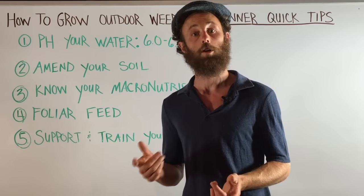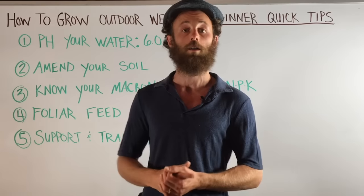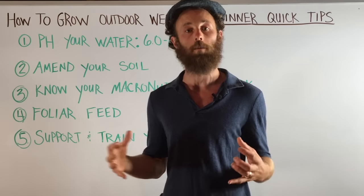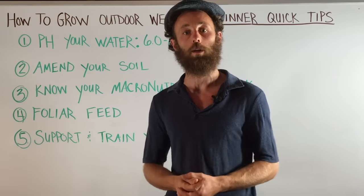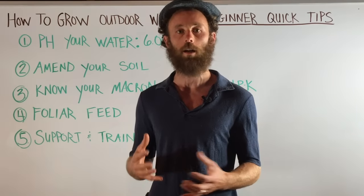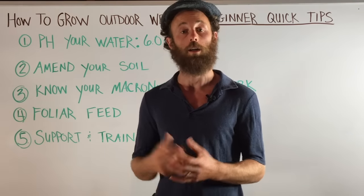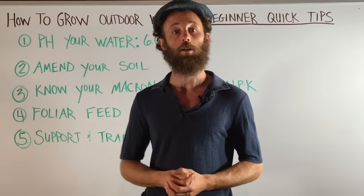It's important to know your macronutrients because they're what will help your plant thrive, give them the most vigorous and fast vegetative growth, and really swell up the buds for the biggest colas. You're going to want to feed one to three times a week, depending on how often you can feed. If your soil is really dense and clay-y, you won't be able to feed three times a week — maybe once or twice. You've got to know your soil and figure out what kind of feed works for you.